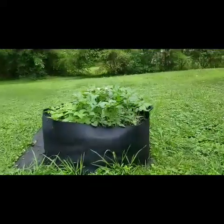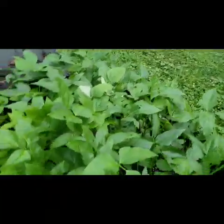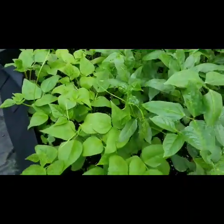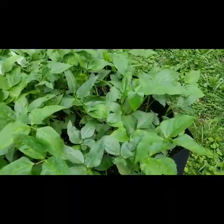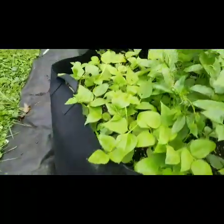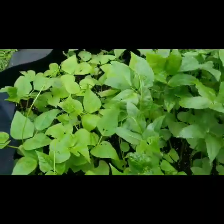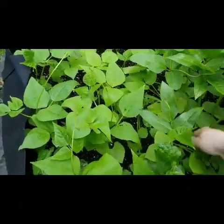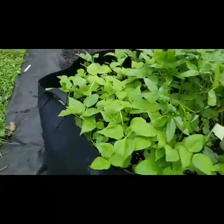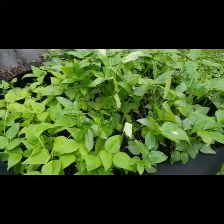Wow, those beans have gotten really huge. I have two different types of beans here actually — these are the runner pole beans, green beans, and then these are cow peas. They've gotten huge and I'm going to have to put something up. I need to thin out especially the pole beans. The cow peas, they say, can grow together really close.